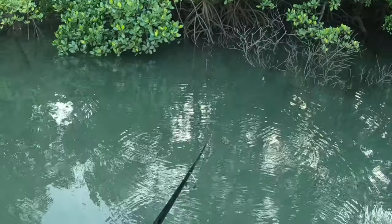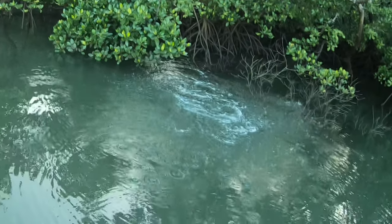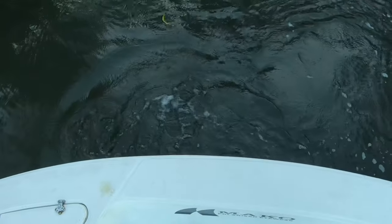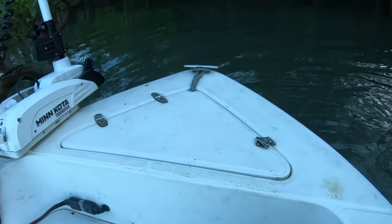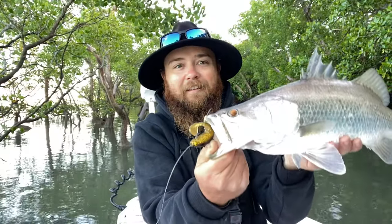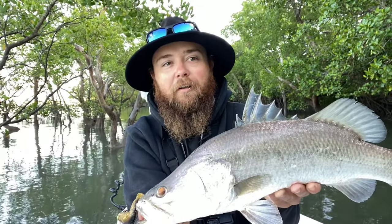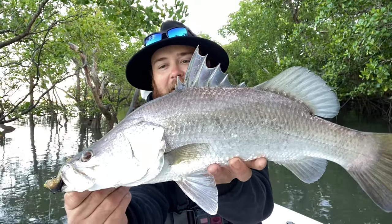Yeah, the old one-hit wonder. There we go — not bad, not bad at all. Little topwater Monday, start the morning on the fat skipper. Quickly becoming a favourite lure of mine — I love this thing. A few photos and we'll get this guy back. How bloody sick is that!